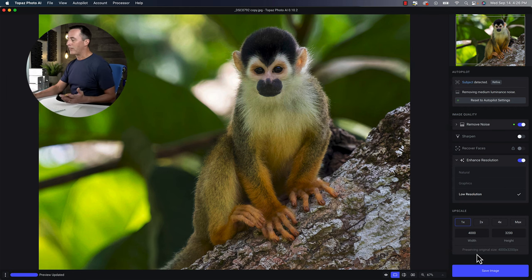When you're done, you just click in the bottom corner and that will save your photo and return you to whatever application you came from. So if you're into image quality and really preserving and improving it, give Photo AI a try. You can head over to Topaz's website, download a free trial, and try it on your own photos to see how it works out for you.